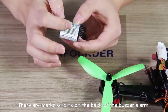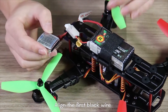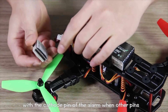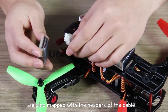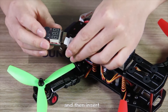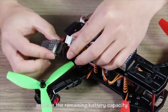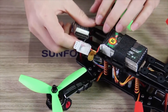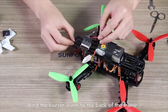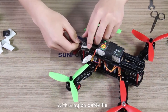There are marks of pins on the back of the battery alarm. Align the first black wire of the battery charging cable with the cathode pins of the alarm, where the other pins are also matched with the edges of the cable, and then insert. You will hear a sound and see the remaining battery capacity.